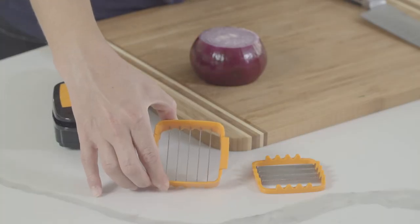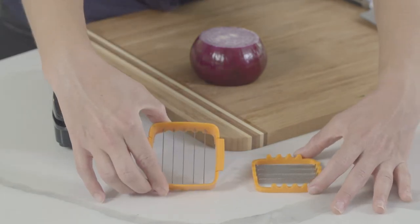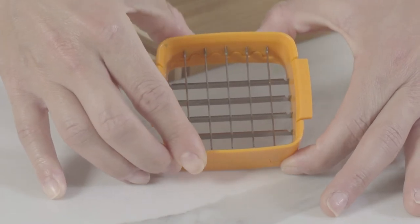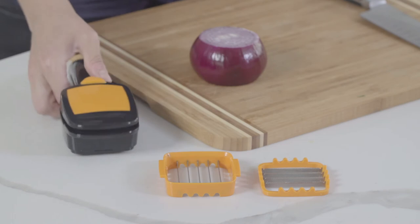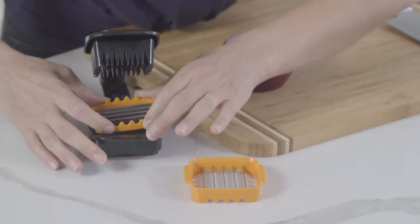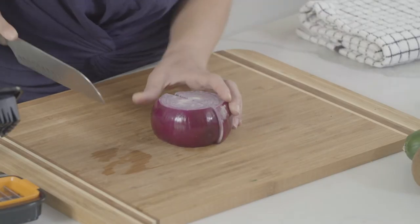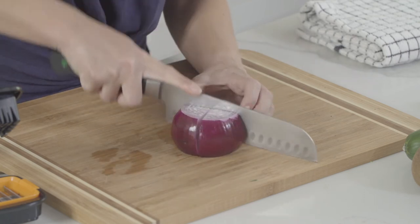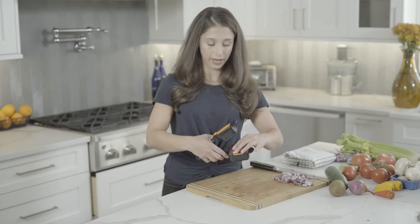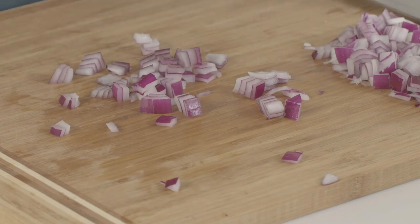For dicing, you'll need your top slicing blade and your bottom slicing blade. The top slicing blade fits over the bottom slicing blade in a cross pattern. Unlock your Nutri Chopper, place your bottom slicing blade, then your top slicing blade, and press to lock. For larger vegetables, you may need to cut to fit within the frame. Place food on the blade and push down firmly with two hands. And there you go.